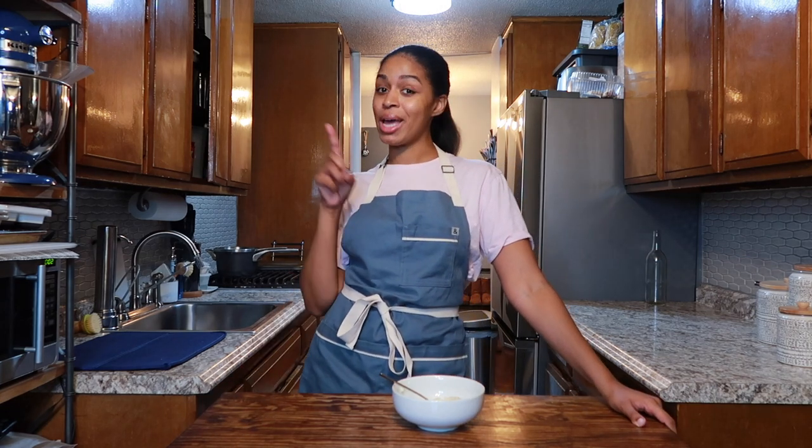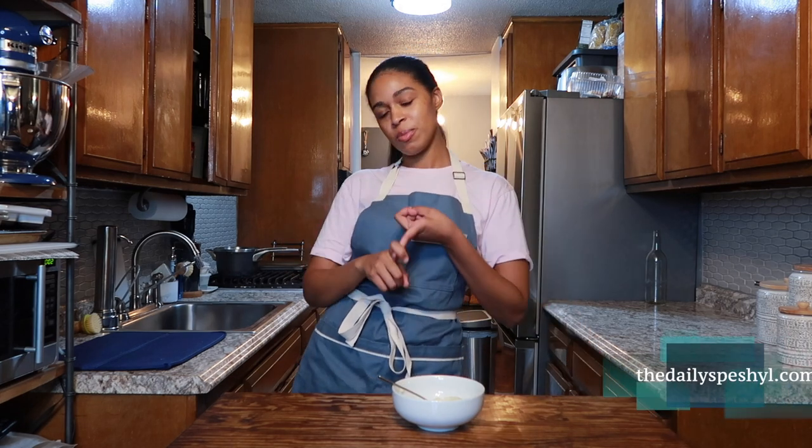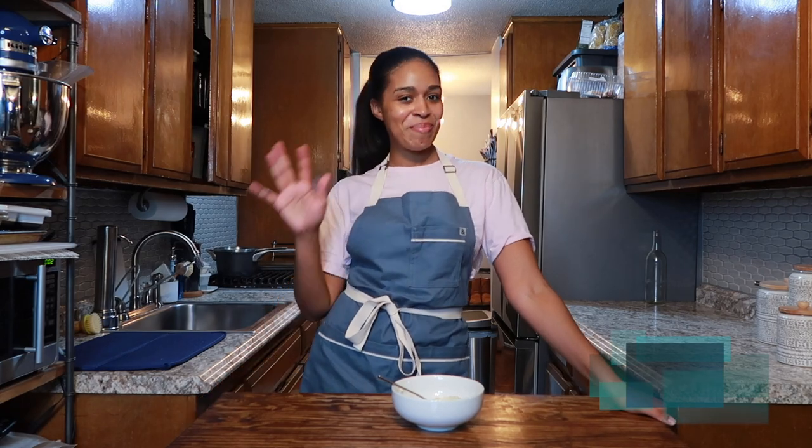Thank you so much for watching. If you want to see more videos like this one, make sure you like, comment, and subscribe. I'll leave all the links in the description — the recipe link, my website, everything. I hope to see you next time. Bye.